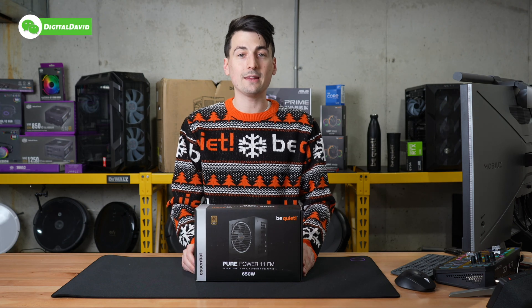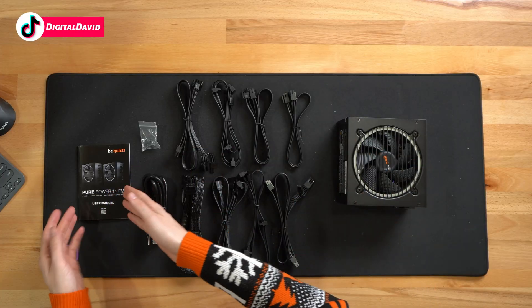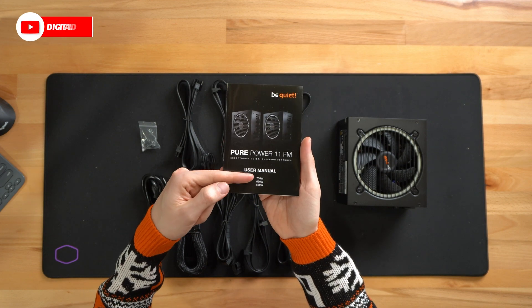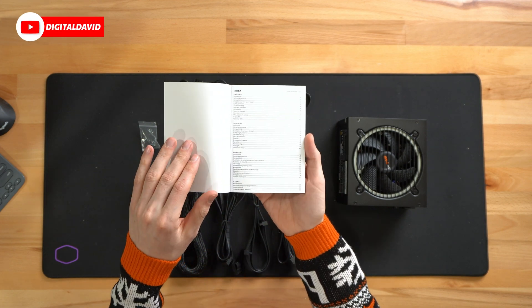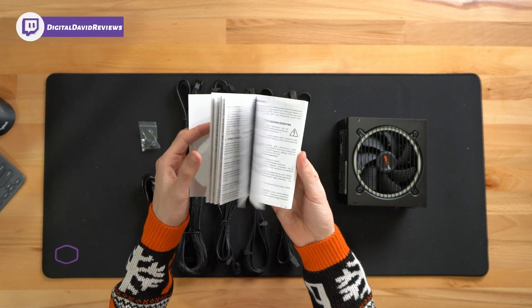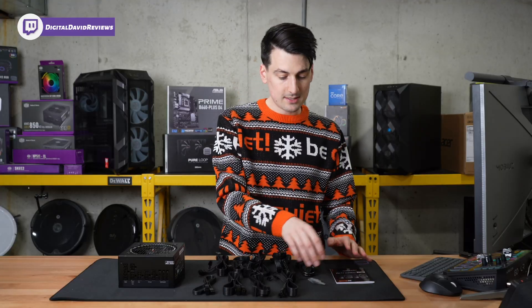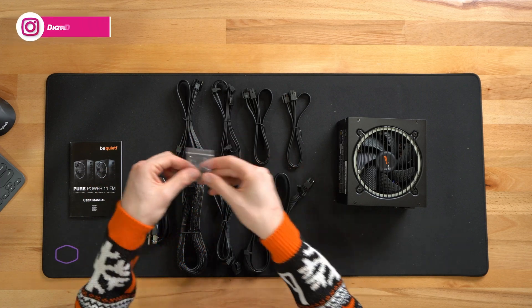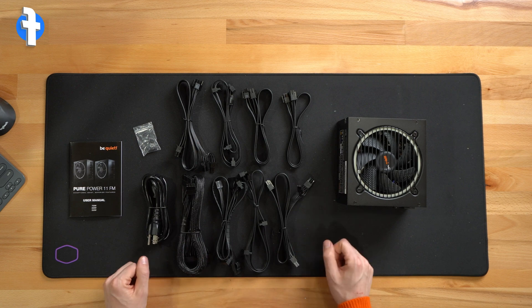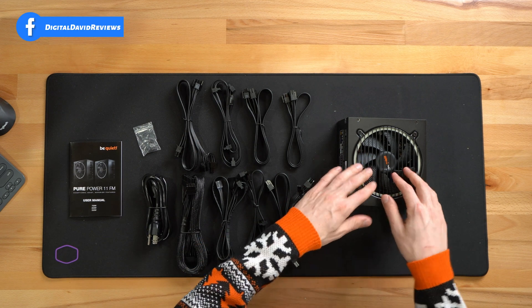Now let's go ahead and open it up and look at the contents. Here are all the contents. First up, you can see the user guide and manual covering the 550, 650, and 750 watt versions, walking us through everything we need to know in multiple languages. Next, we have our four included screws and our power cable. You can see all the different cables that we have, and last but not least, we have the unit itself.